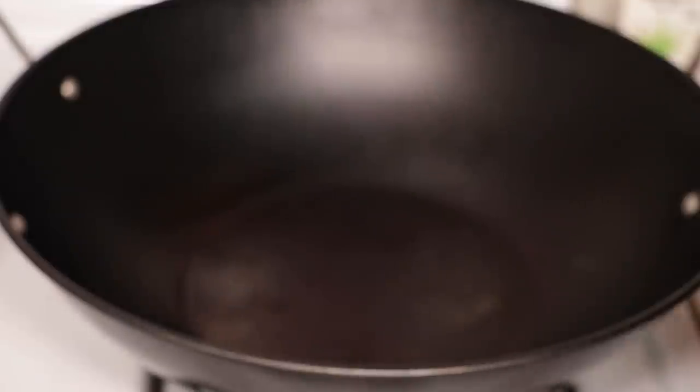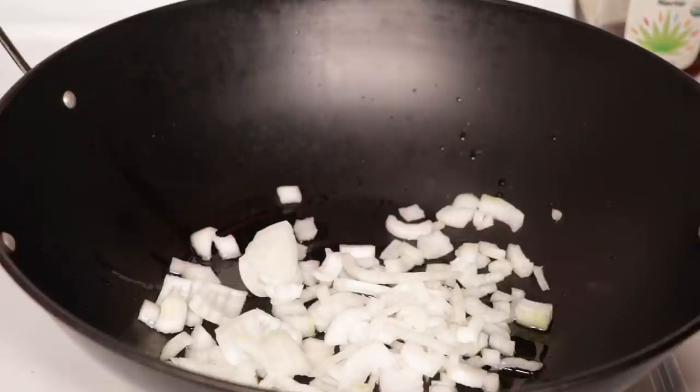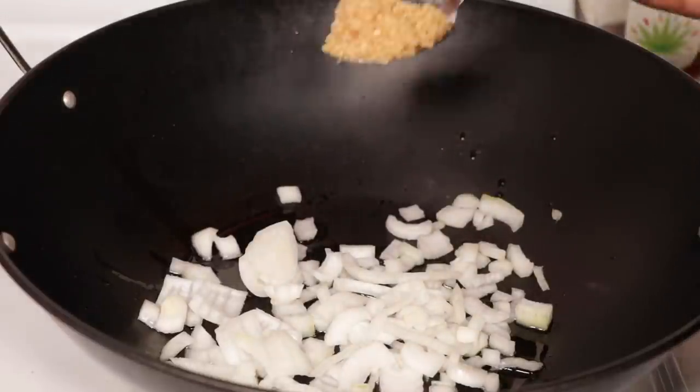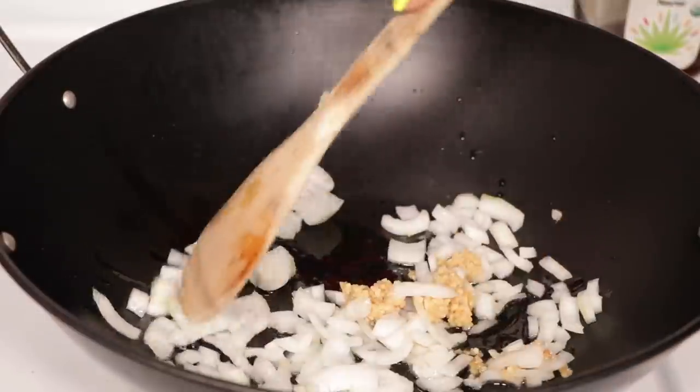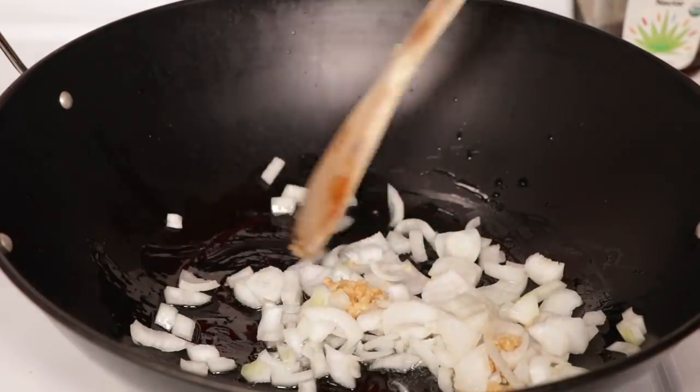After you cut your pineapple, we're going to go ahead and move on to our fried rice. I'm using grapeseed oil — about two to three tablespoons of oil. Once we add our oil, we're going to go ahead and add our onions and our garlic. We're going to cook this until our onions get nice and translucent, for about three minutes or so.